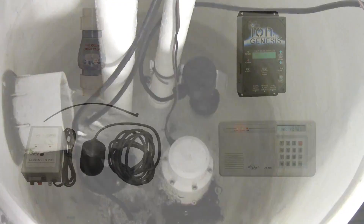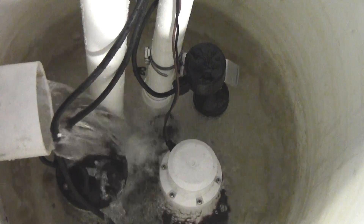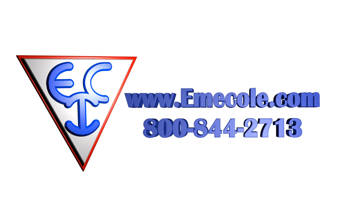You can add additional batteries to extend run times. We have multiple backup systems available along with sump pump accessories like high water alarms, phone dialers, pits, and more. For more information on this or any EMI Coal product, please visit our website at www.emicoal.com or give us a call at 800-844-2713.